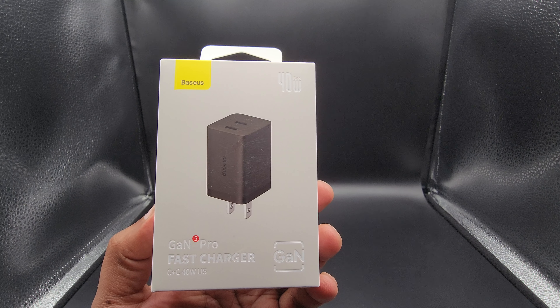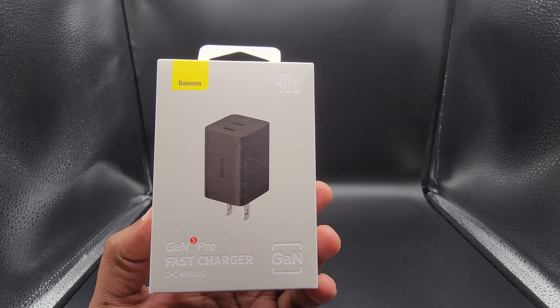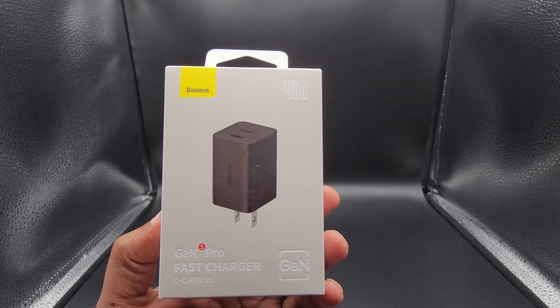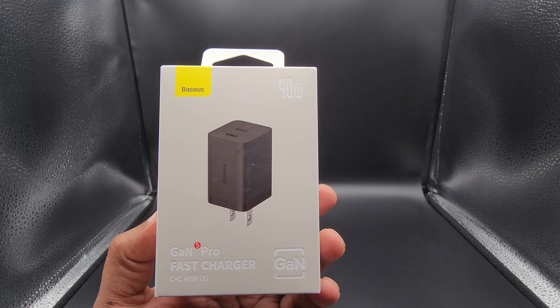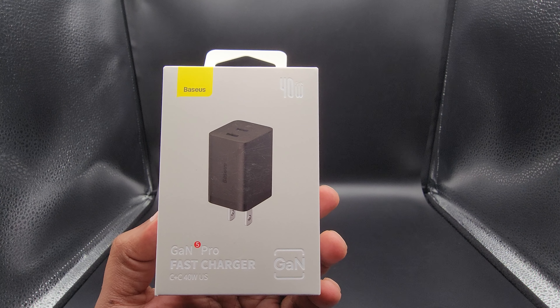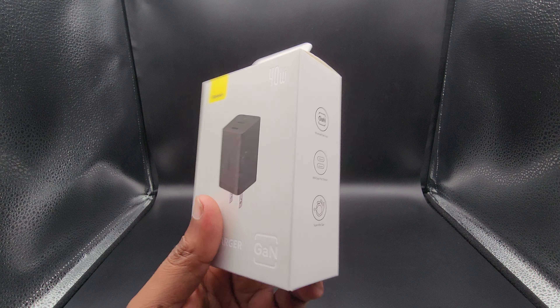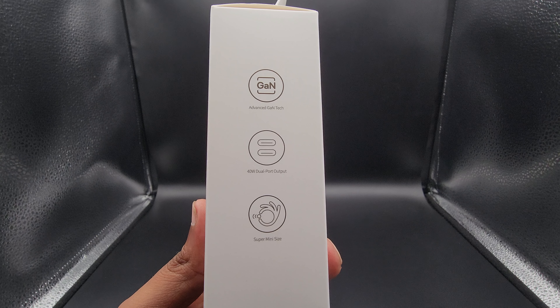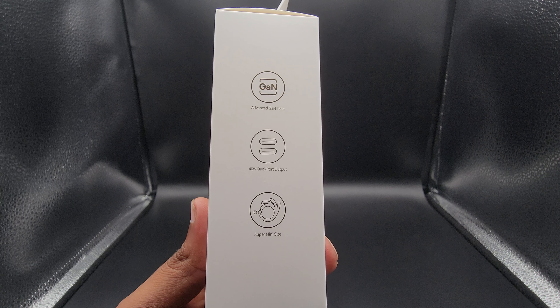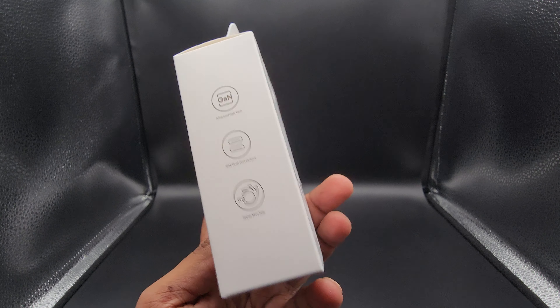Hello everyone. Today we'll be taking a look at another product from one of my favorite companies, Baseus. This is a 40 watt GaN Pro fast charger, two port fast charger. Very compact size. Comes in this nice box. It tells you it's a 40 watt dual port charger — fancy tech and super mini size.